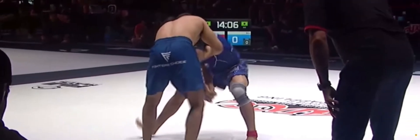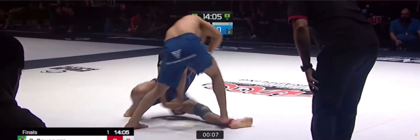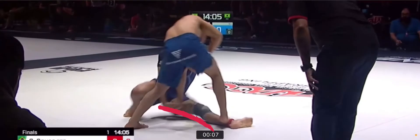When he does this, he's also going to sit on his right butt cheek and extend his left leg. So if we watch this — he's going to sit, he's going to arm drag it real quick, high shoulder grab, and sit down on his left butt cheek while he extends his foot.